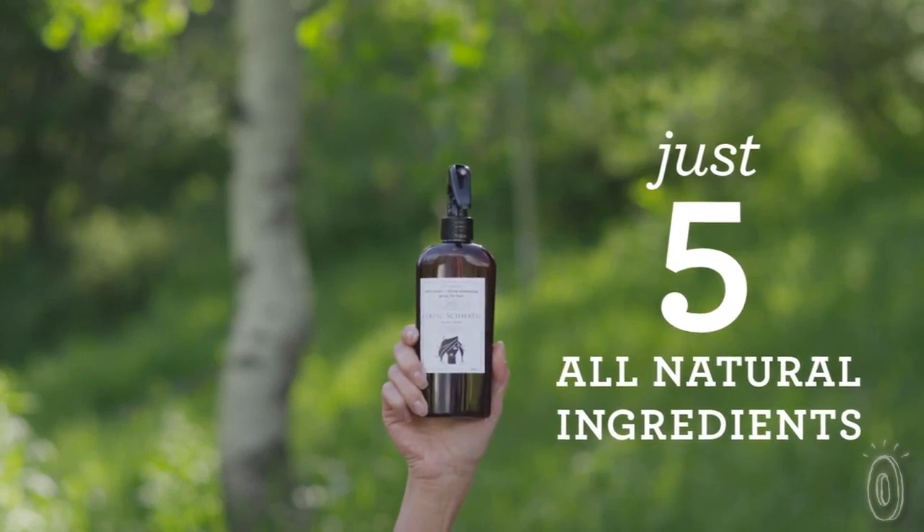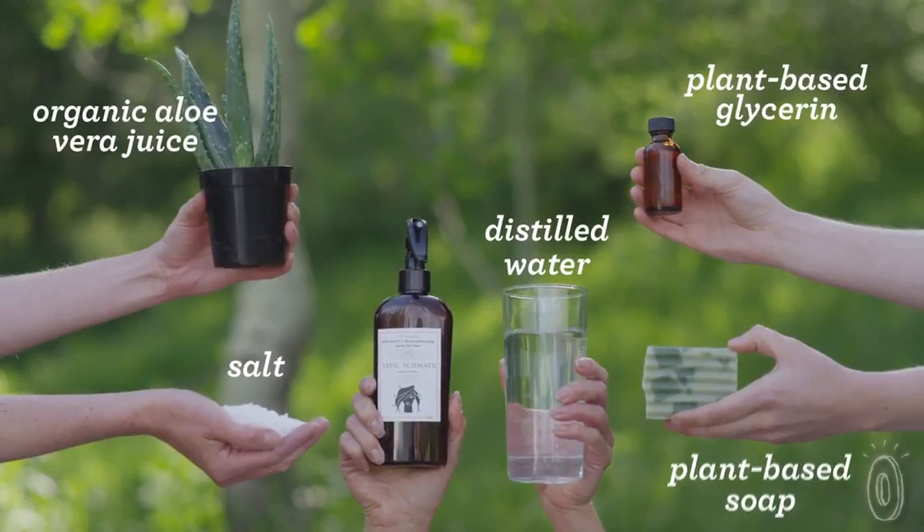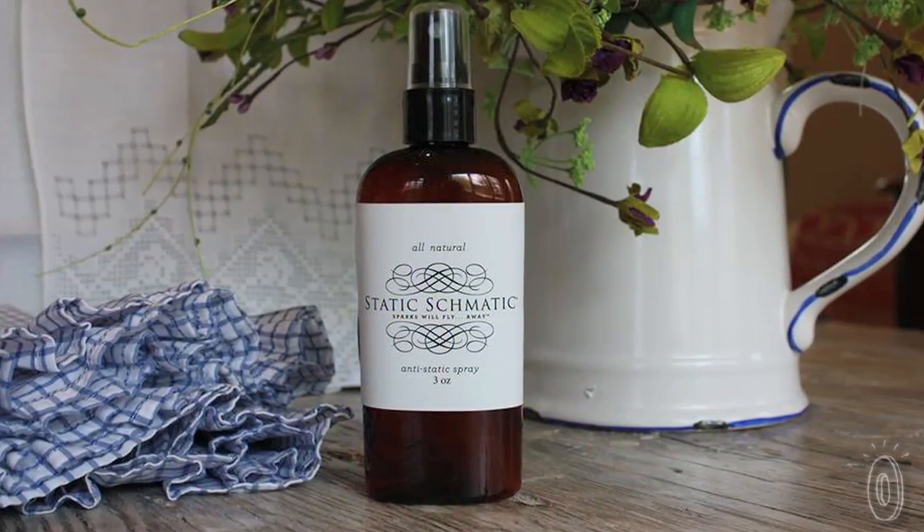Static Schmatic is all-natural. It's made of five simple ingredients. We work with a great natural chemist in Boulder, Colorado, and he knows exactly how and why Static Schmatic works.